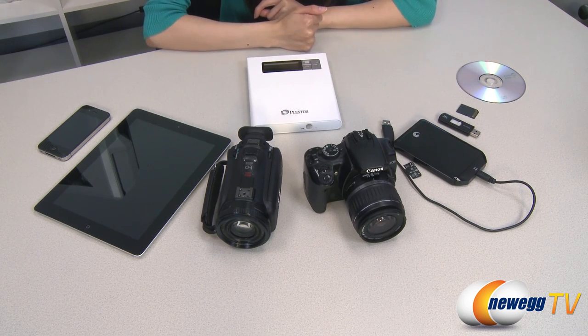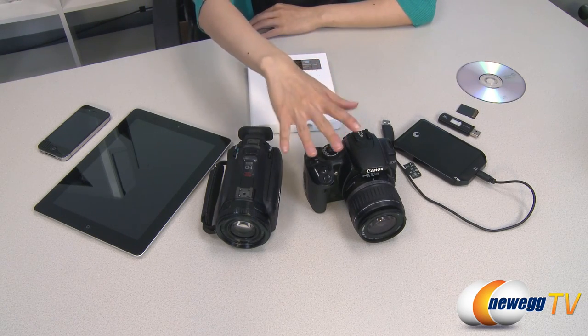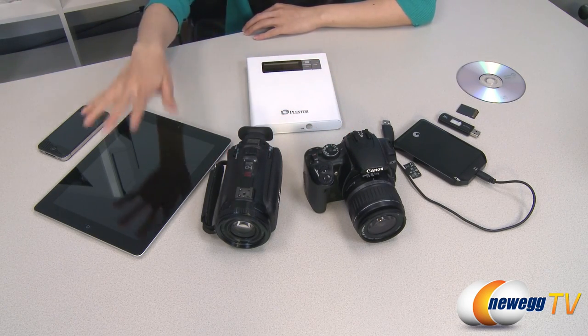As a standalone device, it can copy data onto a disk from a digital camera or video camera, as well as from a tablet or smartphone.